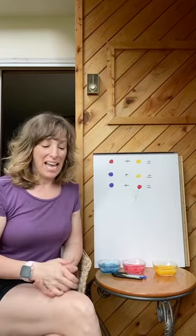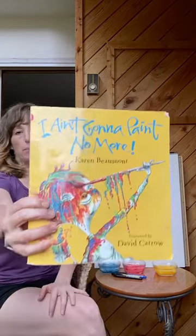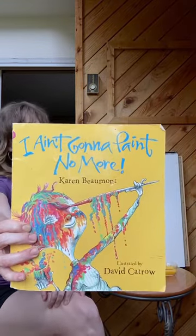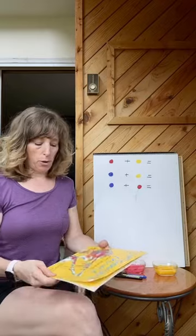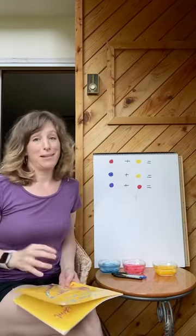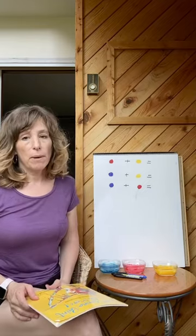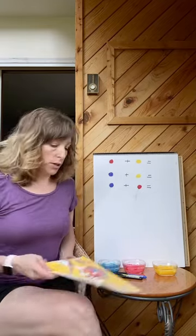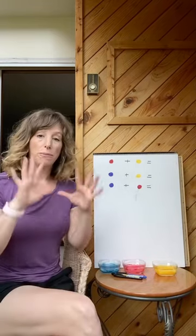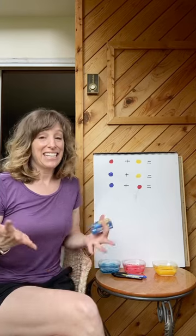Hey guys, it's Pauline again and I told you I'd be back to have some painting fun with you. We read this book 'I Ain't Gonna Paint No More' last week by Karen Beaumont, and we saw a little boy that couldn't stop painting his body — he was having so much fun. So we're not going to paint all over our body today, but we are going to do some finger painting because it feels good and it's fun to play with color.